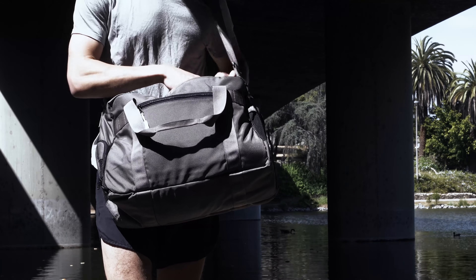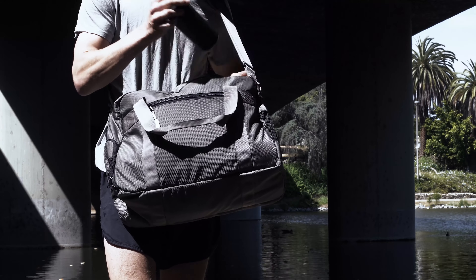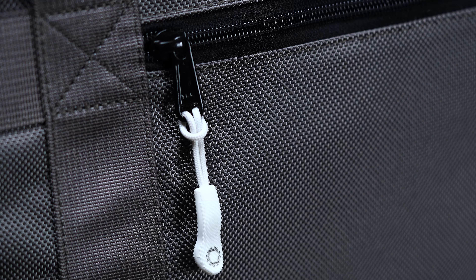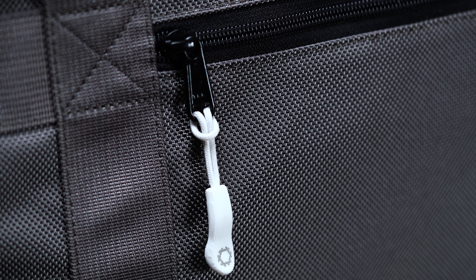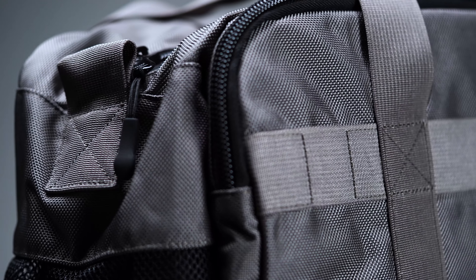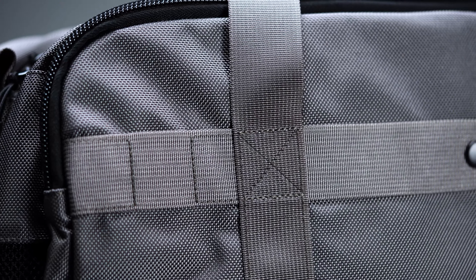The ballistic nylon construction looks quite handsome in the muted gray colorway like that of our test model. With its black hardware and white zipper pull on the face, it's simple and understated, yet still pleasing to the eye. Dispatch is known for its sharp product design, and the Gym Work Bag is a case in point.